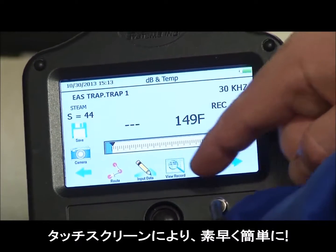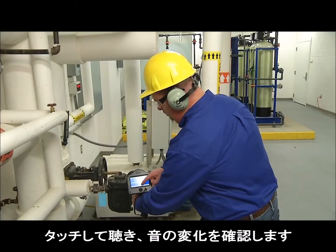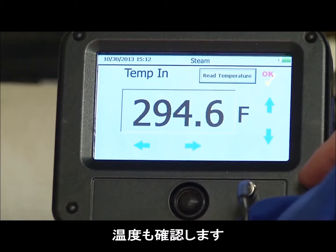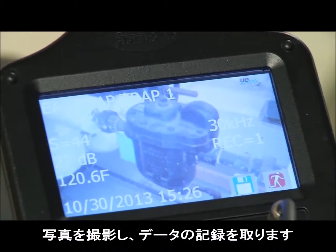Touch screen technology makes it fast and easy. Touch and listen. Note the sound levels and the temperature. Take a photo. Log the data.